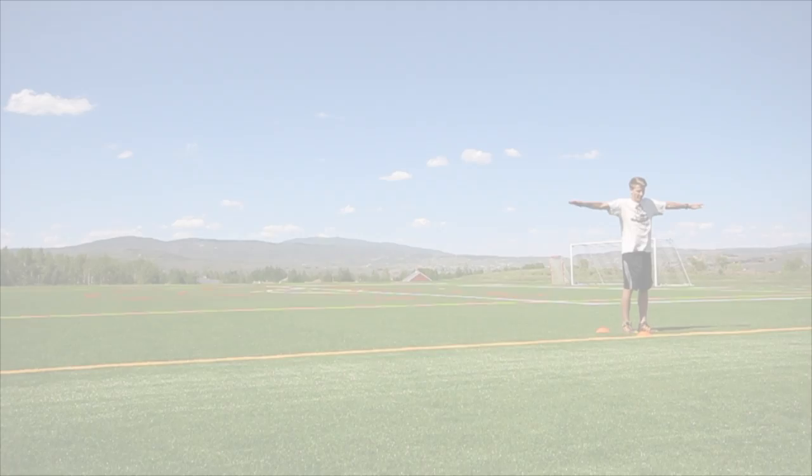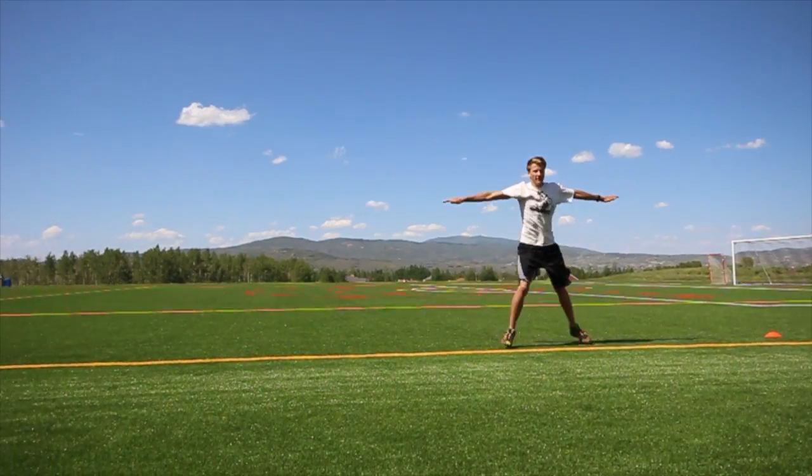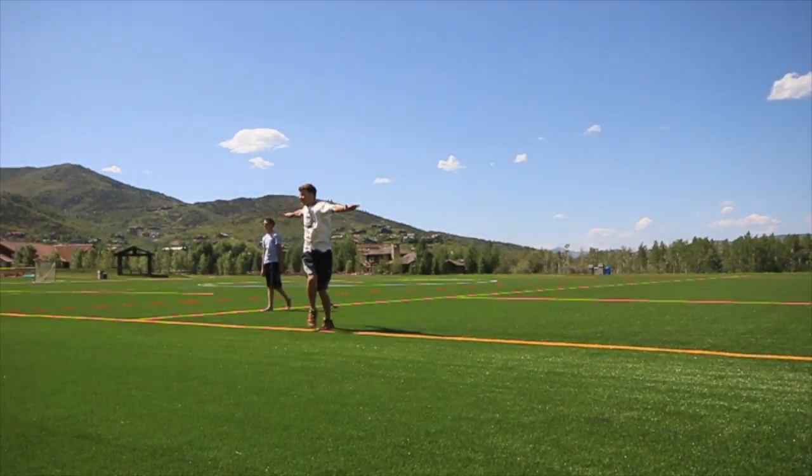We'll begin the workout with some karaokes. With your arms straight out to the side, start running sideways and alternate which foot goes in front.